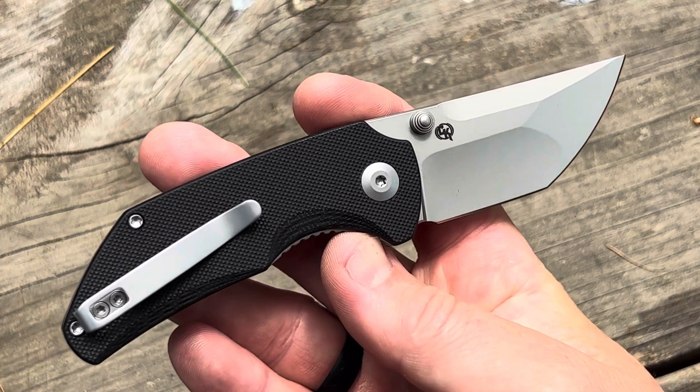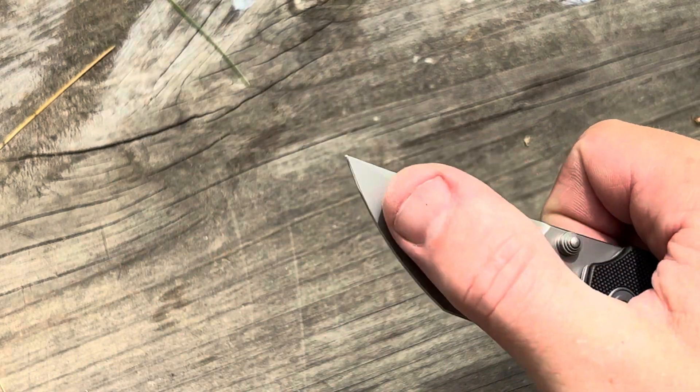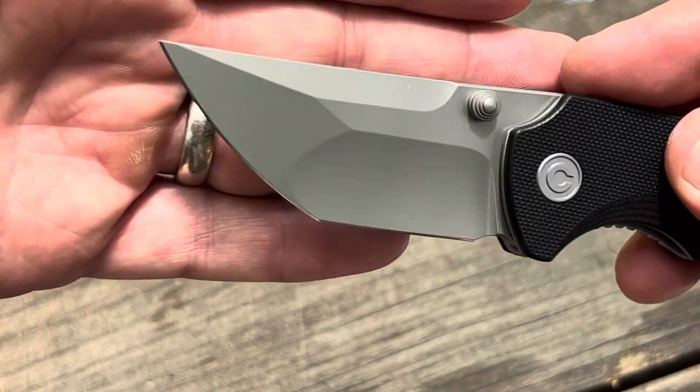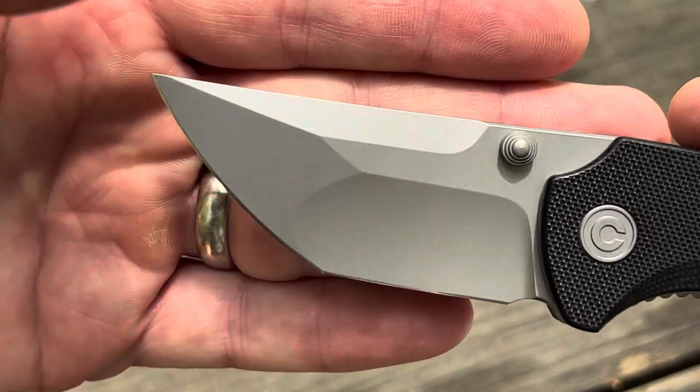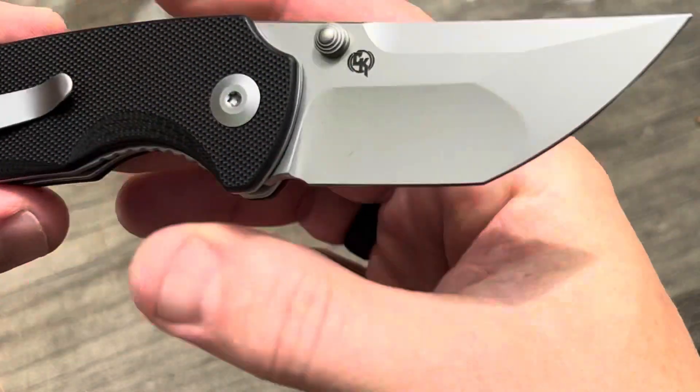Nitro V Rockwell hardness is 59 to 61. You can see you've got that compound edge — an edge here and an edge there. It is a hollow grind. Let me give you a close-up. Flipping to the back side here.